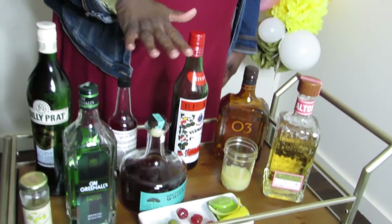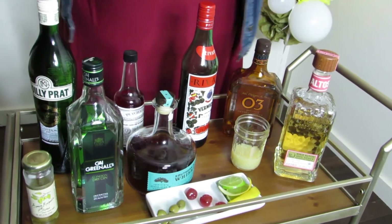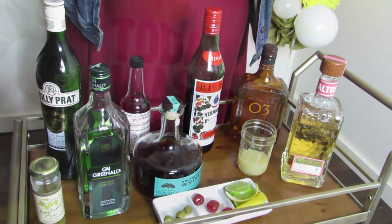Hey, it's Sweet Savant Chef Demetra Overton, ready to show you what you need to know about your home bar. Today we're going to make the top three cocktails every home bartender needs to know — it's the three M's: a martini, a Manhattan, and margaritas. So let's get into it.